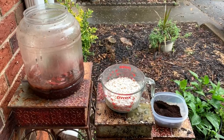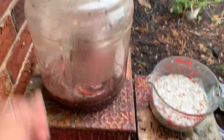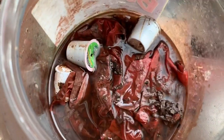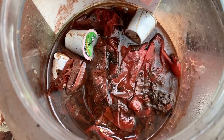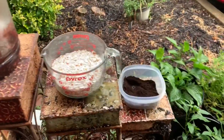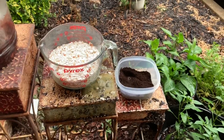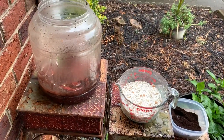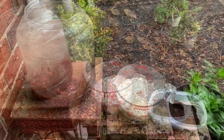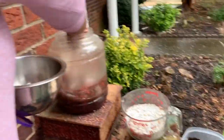We're going to clean out all the mess that's in there — it looks rather nasty and it's been in there for a long time. We're going to clean that out and put in fresh eggshells and some new coffee grounds. They're used but they're fresh. Now I'm going to go ahead and take all that out and get started.